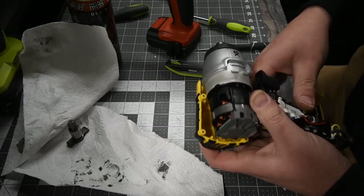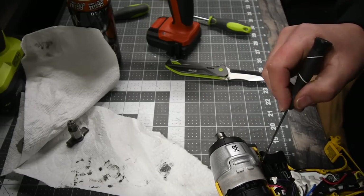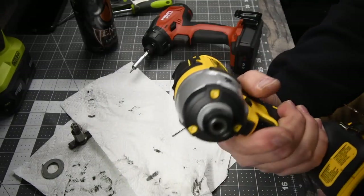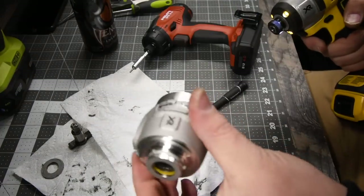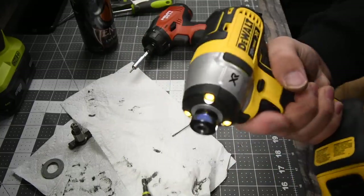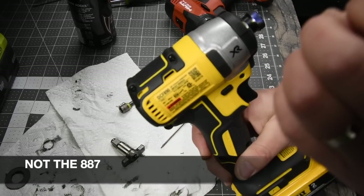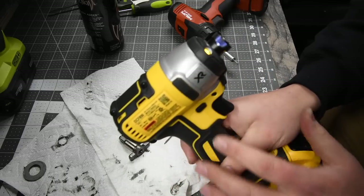There we go — got to make sure all the wires are put back in properly. Got to get those two wires back in their spots. There you go — I turned the three-eighths-inch impact wrench into a quarter-inch hex impact wrench. Here's the XR impact driver. Impact wrench. Very good.